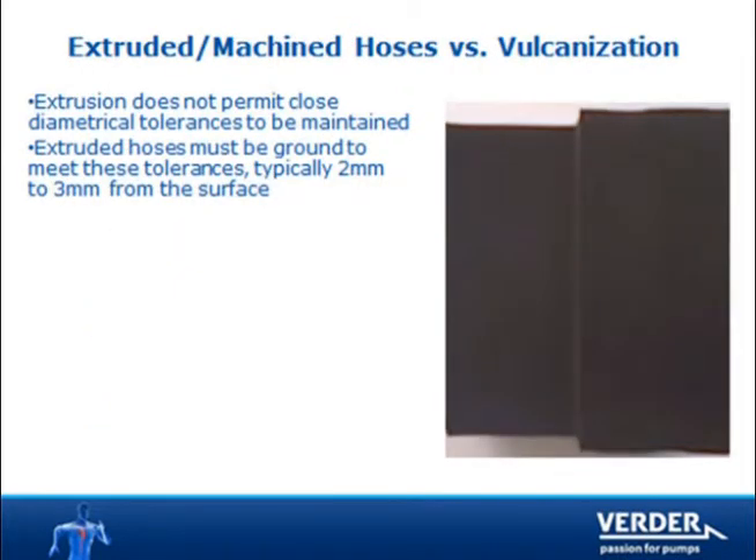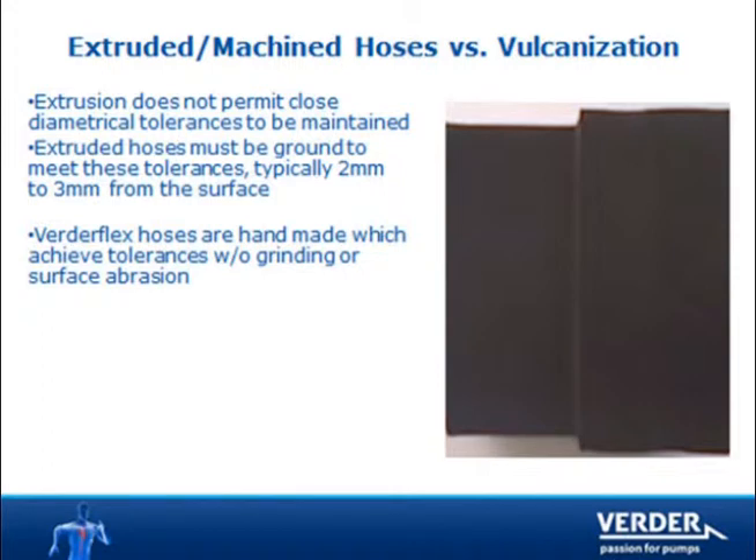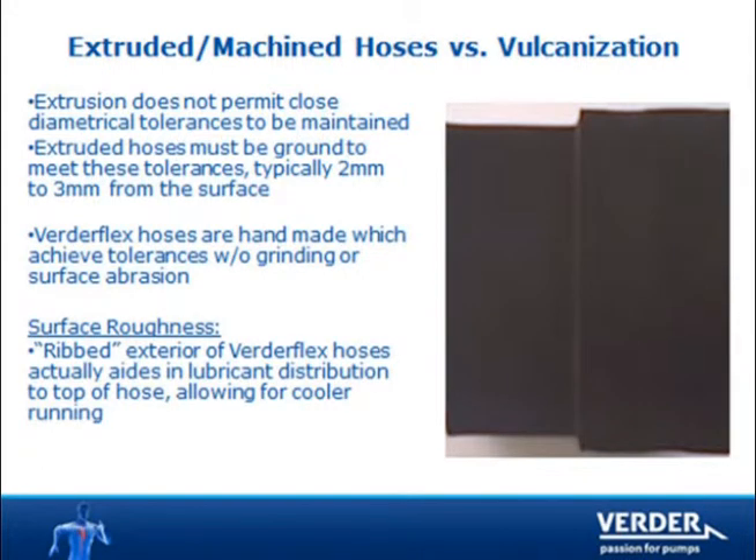Some manufacturers machine the OD of their hoses. This is mandatory because their manufacturing process leaves the OD variable. VertiFlex hoses are handmade to the correct tolerance and do not require machining. In fact, our textured surface aids cooling by increasing adhesion of the VertiLube.